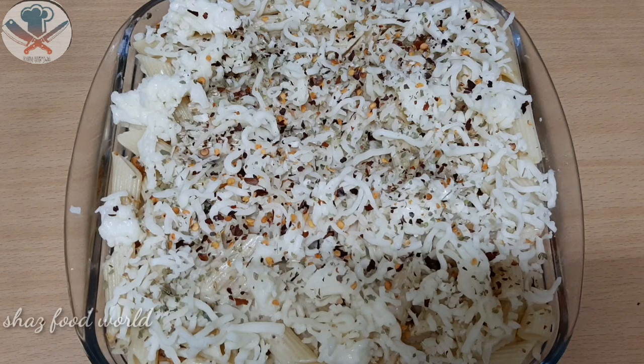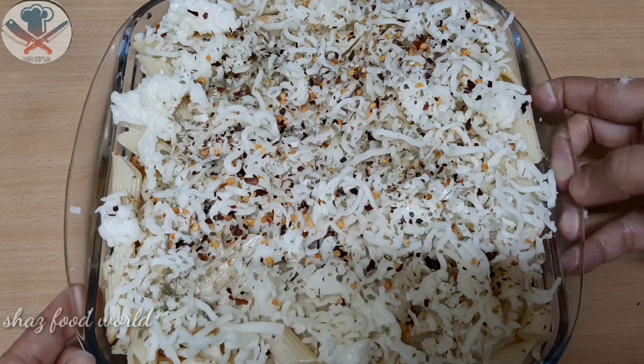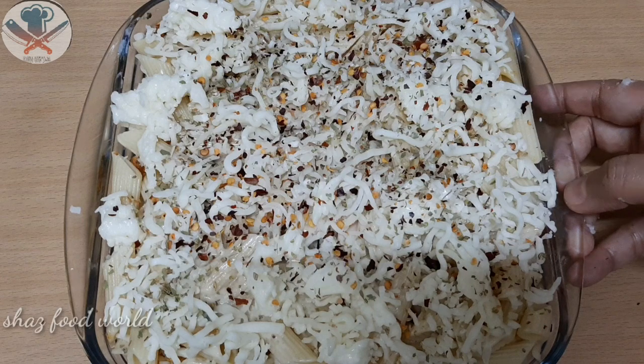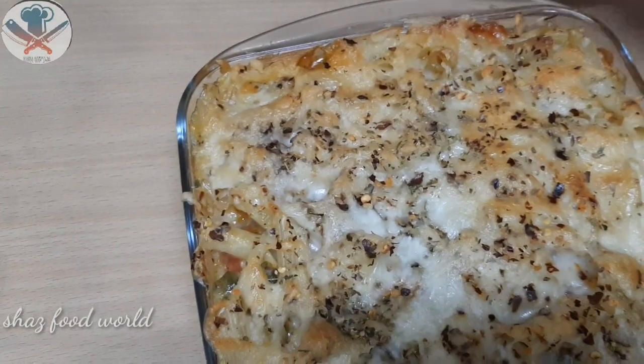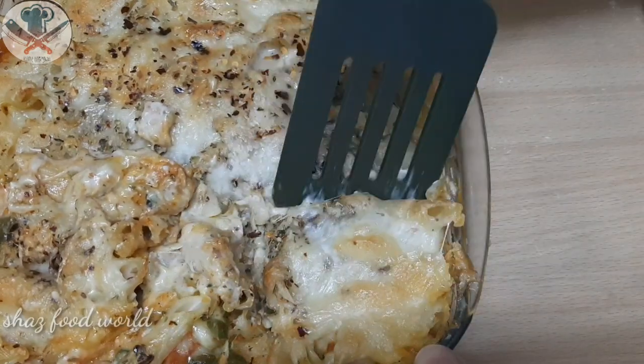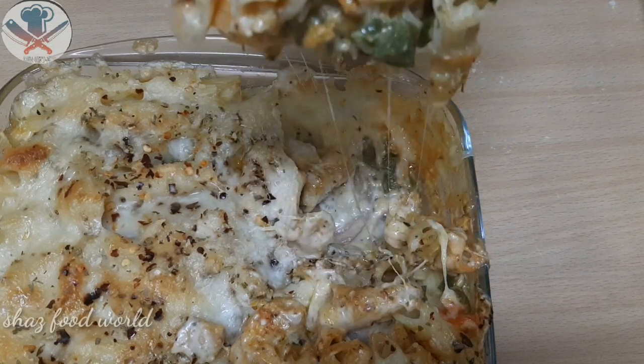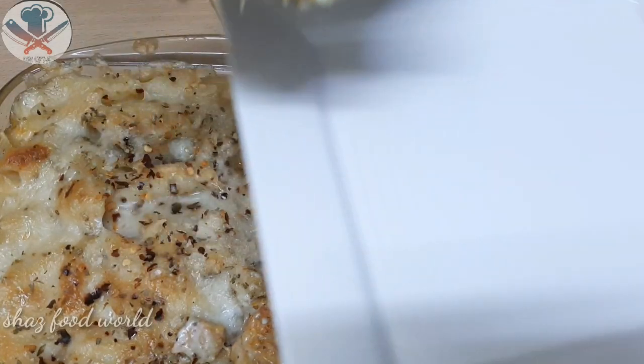I will bake it at 200 degrees Celsius. I will bake it in a pan and then serve it in a bowl.